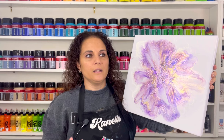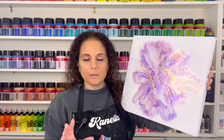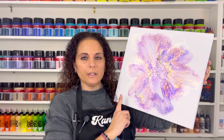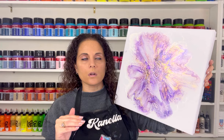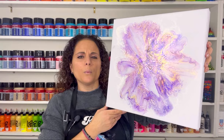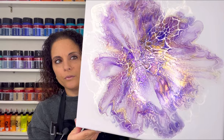Lisa Marvin usually thins out the base sometimes with Floetrol. I didn't want to do that, but when I do it again I will actually thin out my lighter colors because I feel like the light colors are too thick. My darker colors like Tricorn Black or Anchors Away aren't as thick, so I will thin it out a little bit with Floetrol.